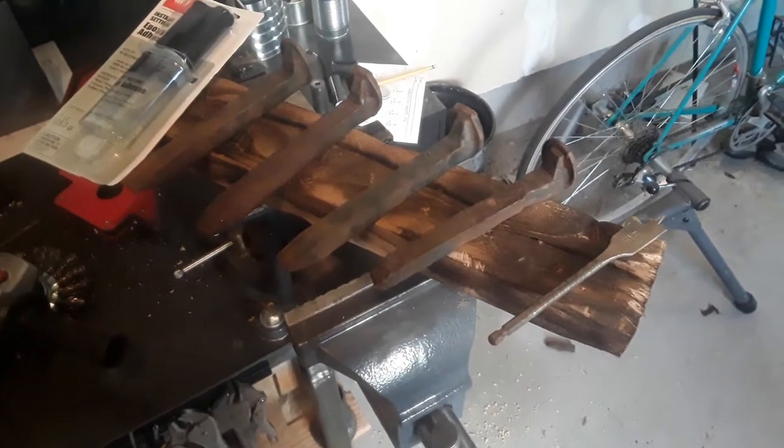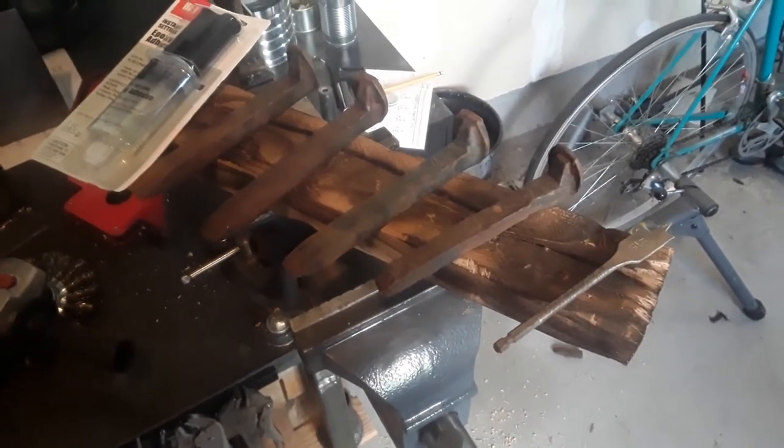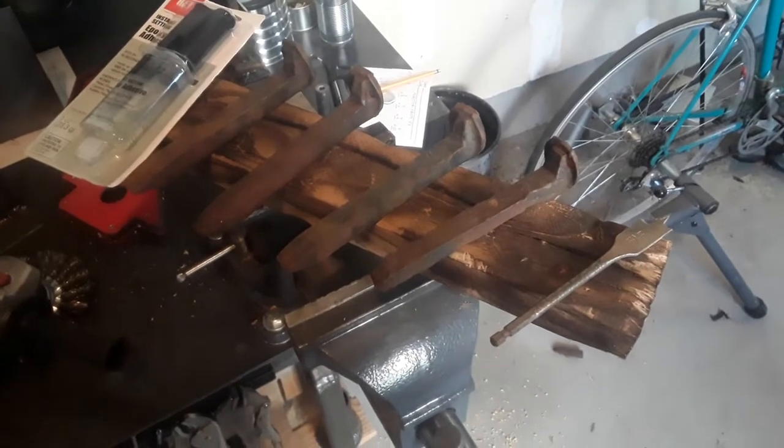Welcome back to my YouTube channel. Today I'm going to be doing a quick video showing you how to make a wall coat hanger out of some railroad spikes and a piece of wood.